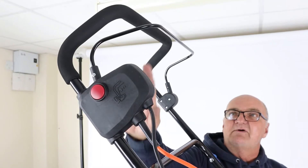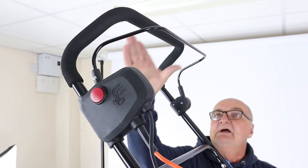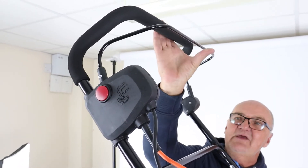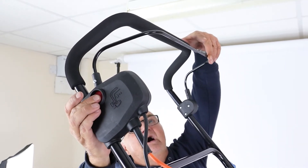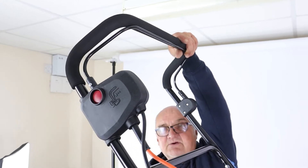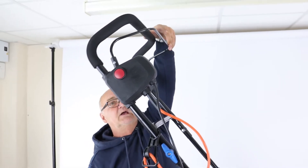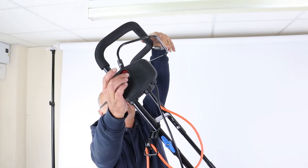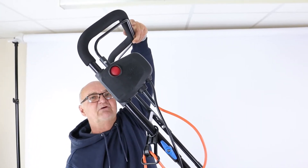The controls of the scarifier are via this lever and this red button. If you pull the lever only, nothing will happen. If you push the button and pull the lever, the unit will start and will continue until you release the lever. To restart, you need to push the button and pull the lever again.